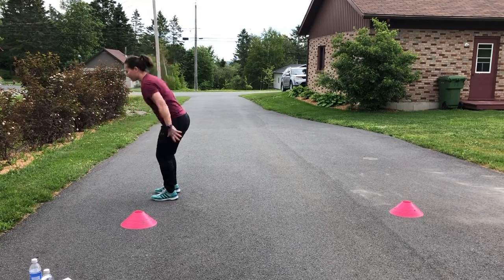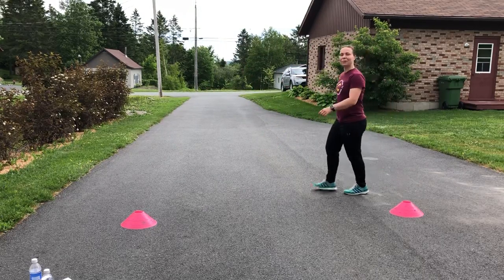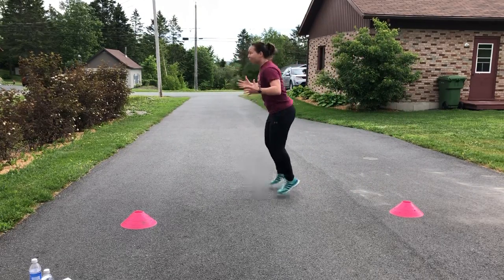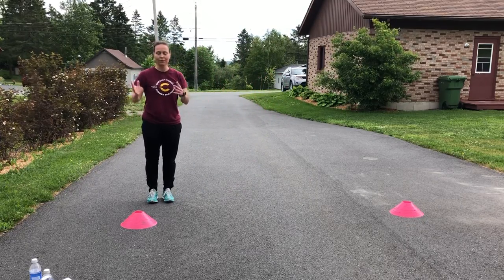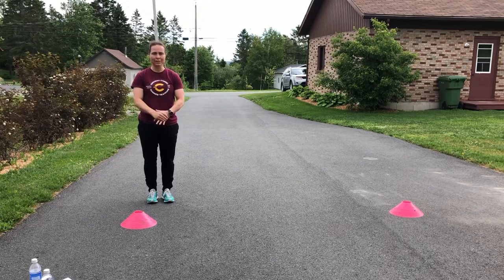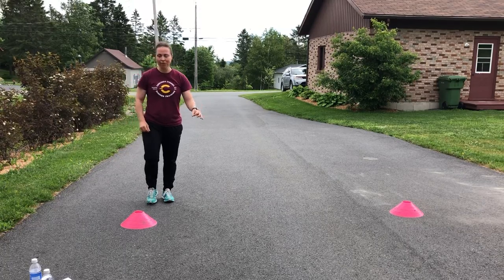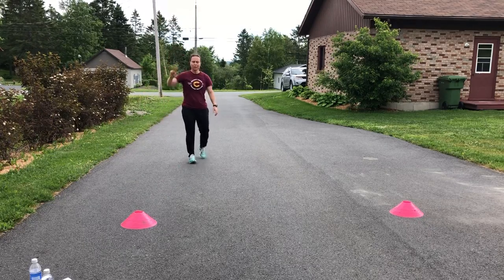Drill number four is backwards. It's a little awkward, but it's good to be able to react backwards and to work the backwards movement as well. On and off the ground, rhythm, arm swing — 10 reps, 3 sets, 30 seconds rest.